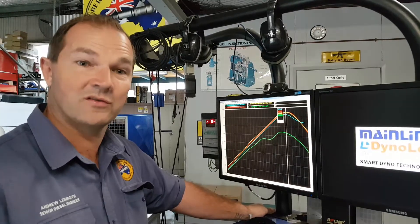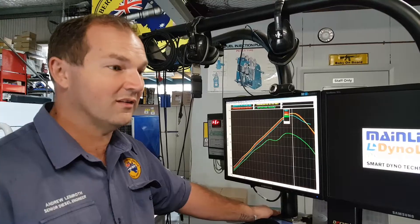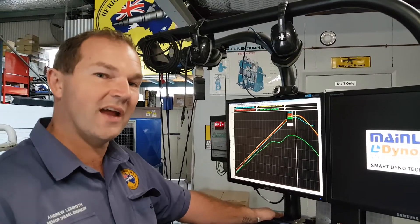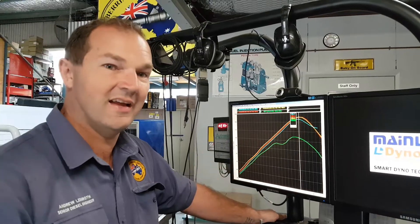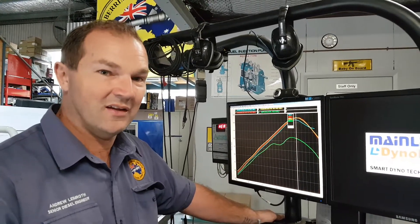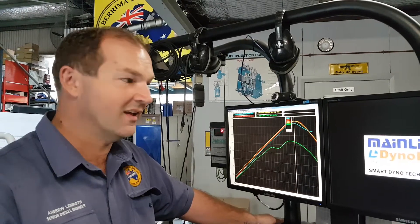Intercooler heat soak is knocking 20 kilowatts off the power of this vehicle. The owner is from up near Atherton up in Cairns, and in hot conditions he feels like the thing's dragging on the ground — well, he's losing 20 kilowatts, and 20 kilowatts is nearly 20% of the power of the vehicle.